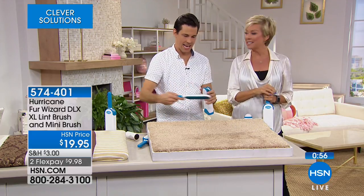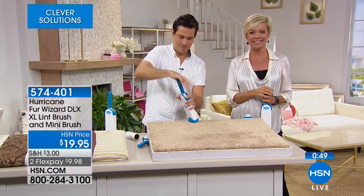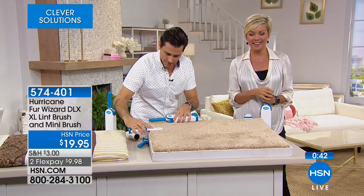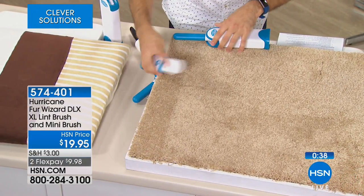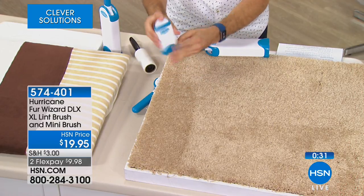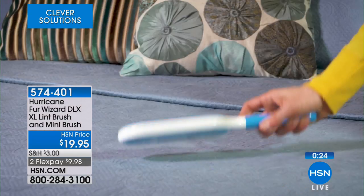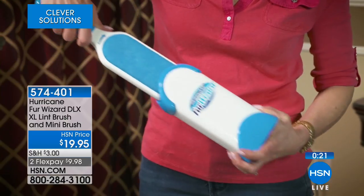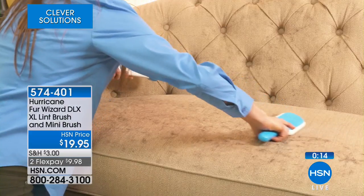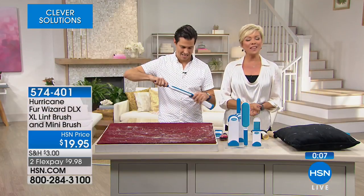We're going to the phones to say hello to Sherry in Illinois. Sherry, you just picked this up — what do you like about it? She has a cat and a dog and has an older brush version, and says the sticky ones don't work at all — half the time you can't even rip them off. She says this looks wonderful. I'm super impressed with it too — this is my first time working with it and I'm going to pick one up. You're getting the mini so you can have a second one elsewhere.